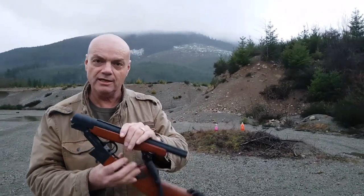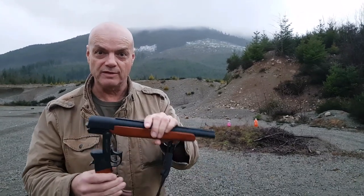Hey guys, welcome back. Just out having a bit of fun and I thought I'd bring you along. So I got my little shorty shotgun again. I have videos on this, several of them.